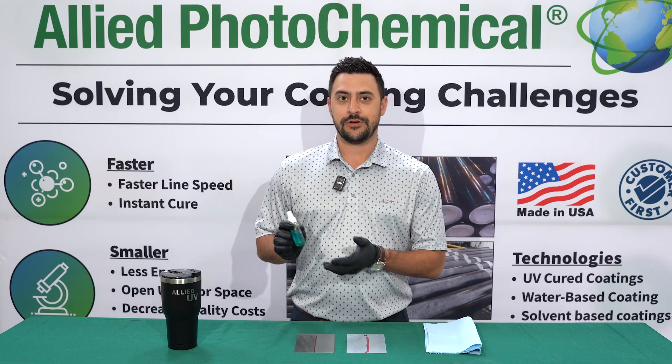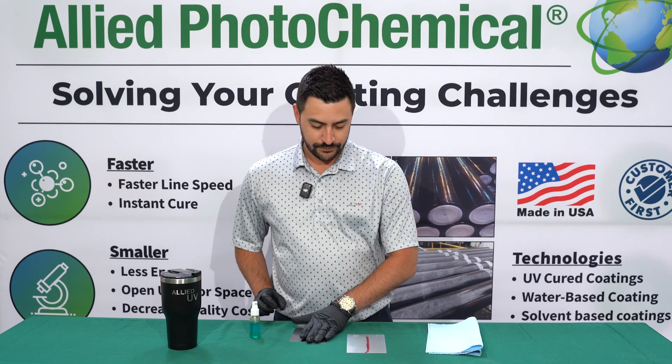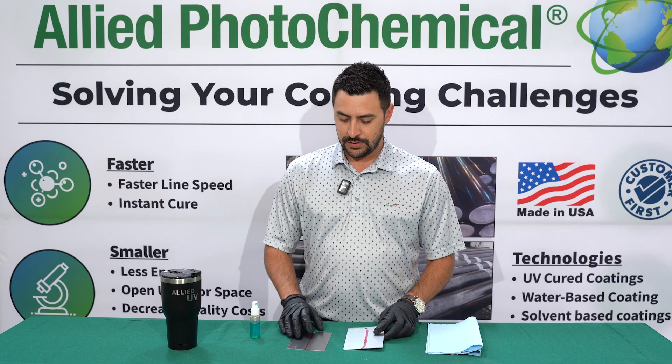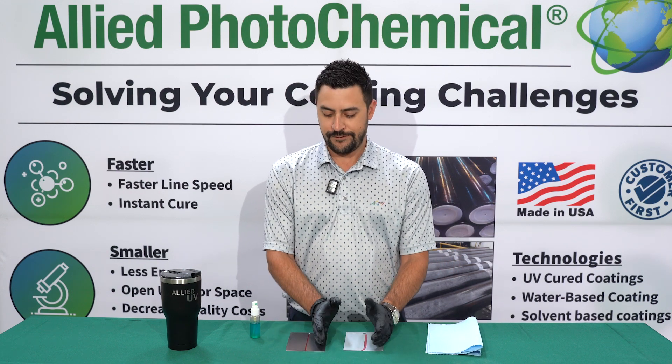What I have right here is copper sulfate. This test is very simple. We've taken a regular metal panel and a galvanized panel. The right half of each panel is coated, and the other half is bare.